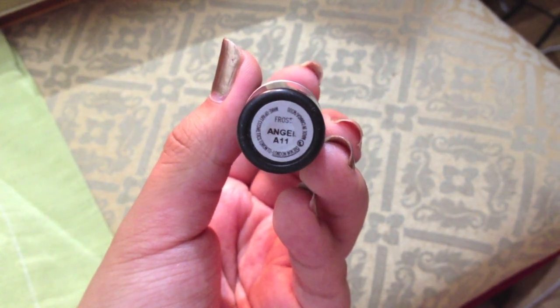Using Angel from MAC I'm going to apply that all over my lips, just for a pinkish, kind of a pinkish nude. And that is the final look you guys!